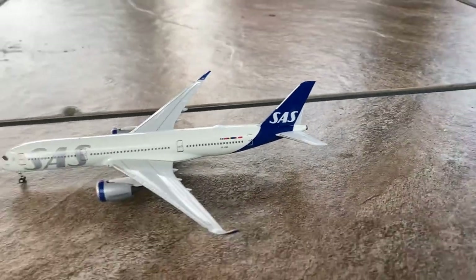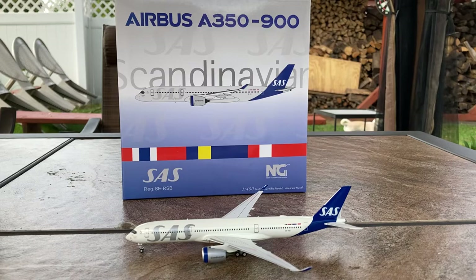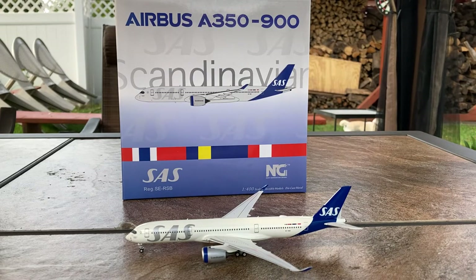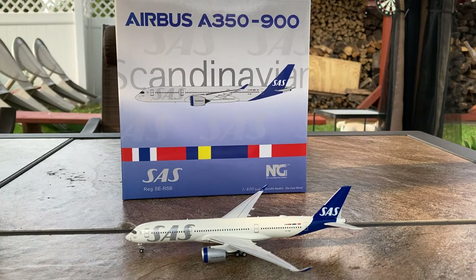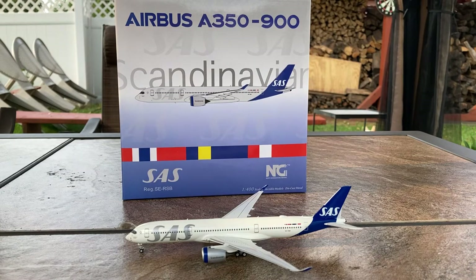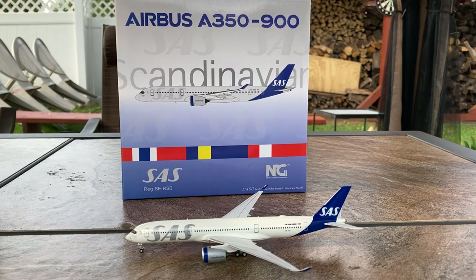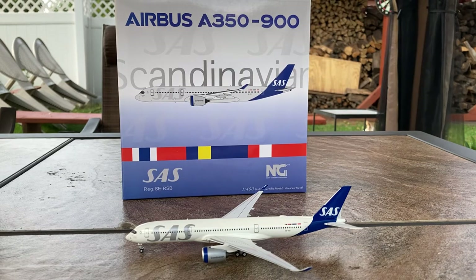That concludes the detail segment for this wonderful model. I honestly think this SAS A350 is great value for money — you're getting a phenomenal mold from a great company with awesome box art. Compared to the competition, namely the SAS A350 from Gemini Jets with their numerous problems and Phoenix Models with their numerous problems as well, I honestly suggest getting this NG Models version over the competition.